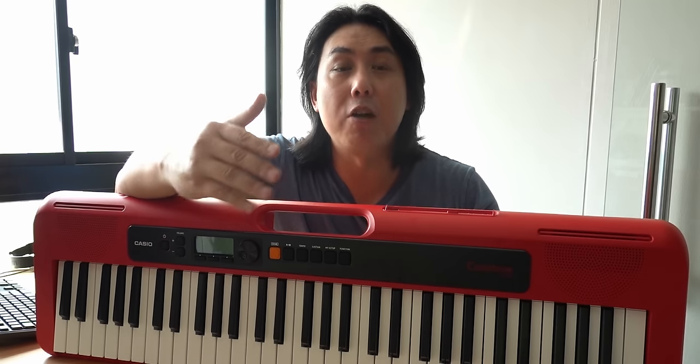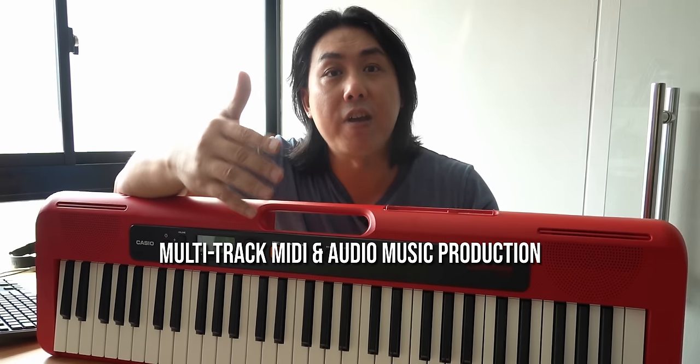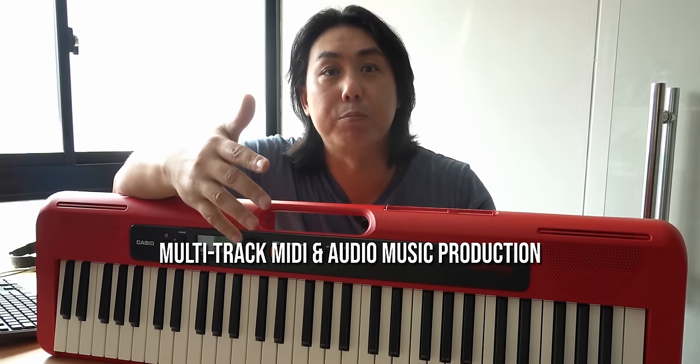In today's video, I will be showing you how you can use your Casio Tone to connect to your computer or your laptop to do professional multi-track song recording and music production.